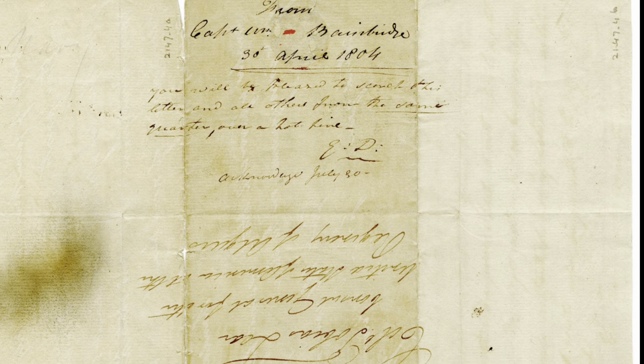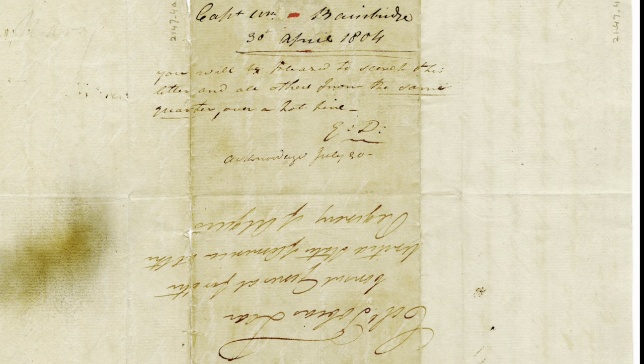We have in our collection an April 30, 1804 letter from Bainbridge to Tobias Lear. A note on the address side of the letter indicates that there is a secret message in the letter that can be revealed by heating the letter over a hot fire. You can then very faintly see the hidden message.